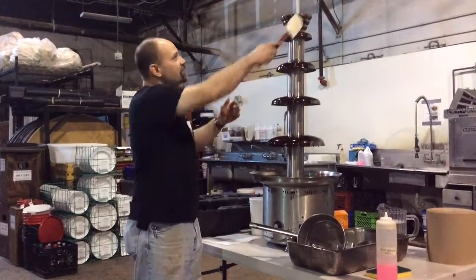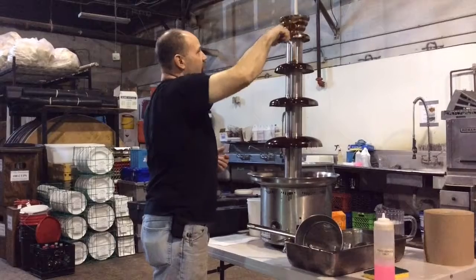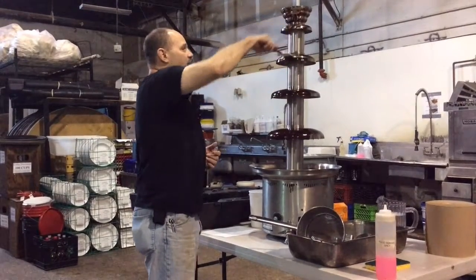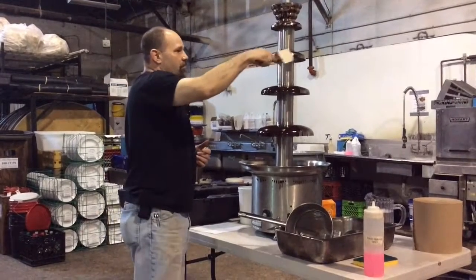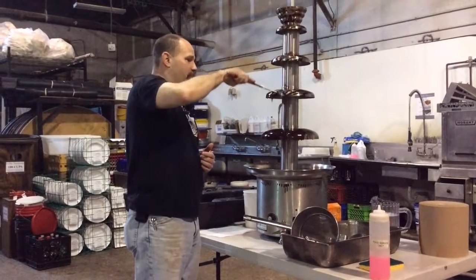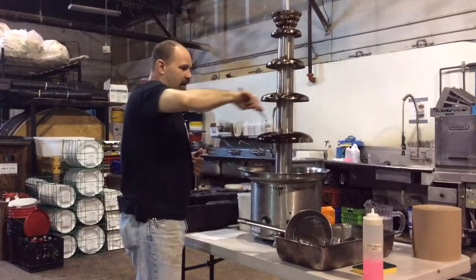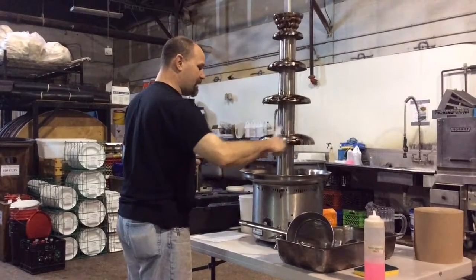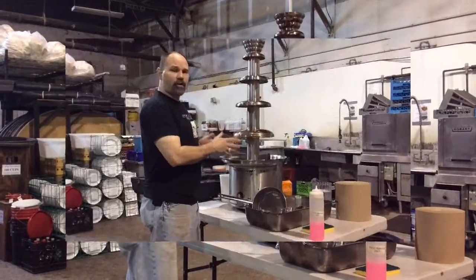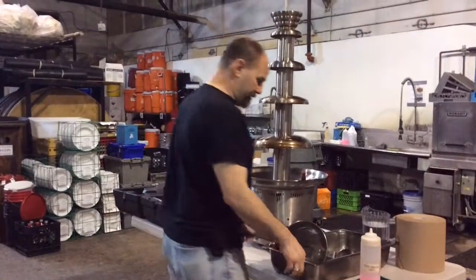Now take your rubber spatula and wipe all of the excess chocolate off of the parts. You can just run it down and it will fall to the next level, and to the next. Get as much of it off as you can with the rubber spatula. You want it all down in the base because it's considerably easier to scoop it out with the ladle there than to try and scrape it off into a bucket. Get it as thorough as you can. The majority of the chocolate is back in the base and off of all of the bells. Now it's just the process of taking the bells out and starting to clean them.